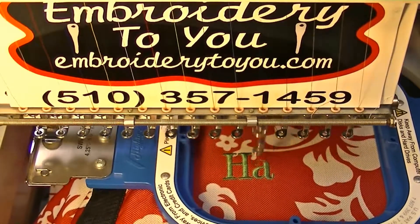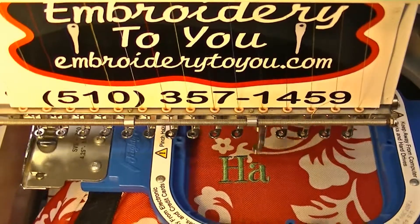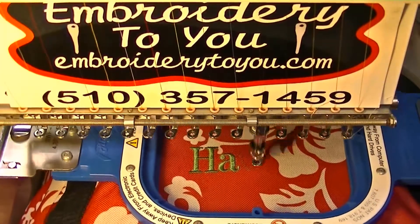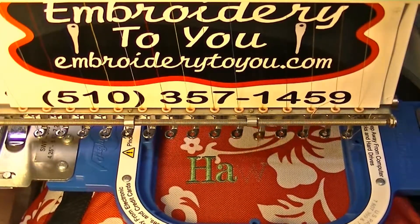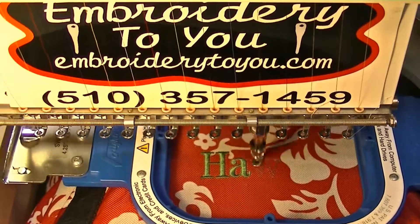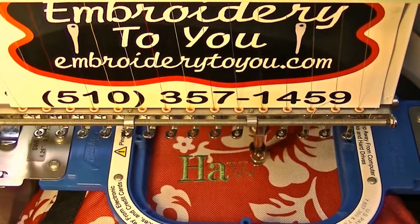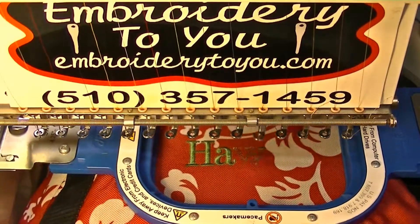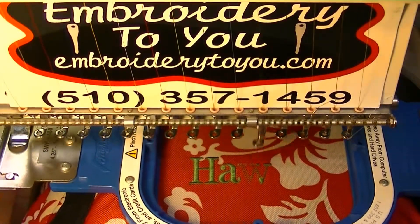If you're worried about losing your bag, you might want to put your name on it — you could do all sorts of cool stuff. Remember, we're not embroidering on the inside of the cooler bag because that would put holes in it and it wouldn't hold your ice. So we're just embroidering on the pocket, which has a zipper, and the Mighty Hoop works great for these kinds of items.